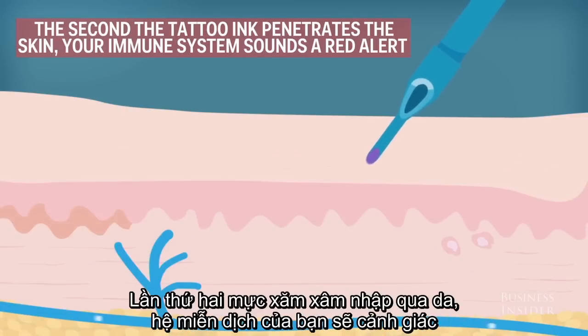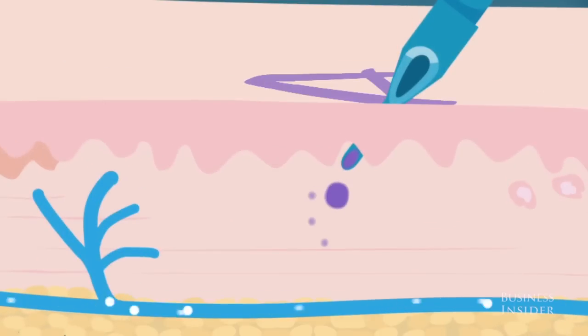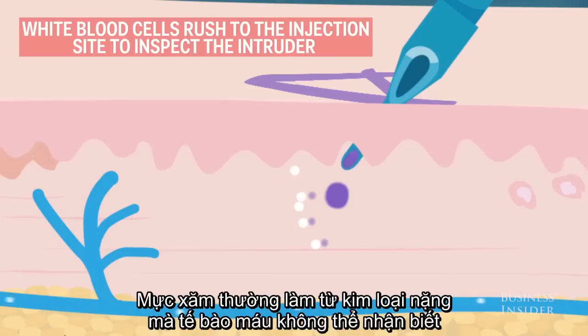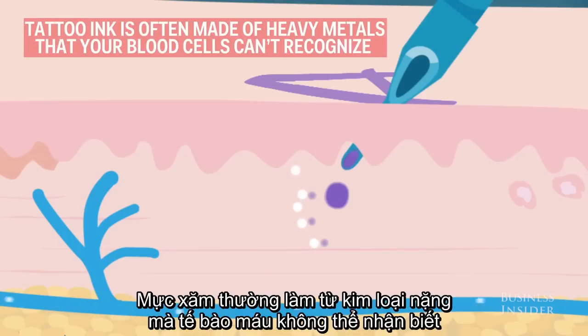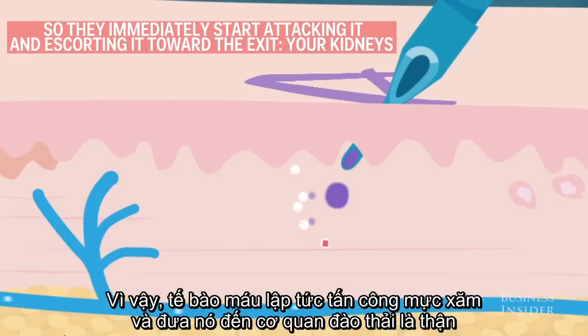The second that tattoo ink penetrates the skin, your immune system sounds a red alert. White blood cells rush to the injection site to inspect the intruder. Tattoo ink is often made of heavy metals that your blood cells can't recognize, so they immediately start attacking it and escorting it towards the exit — your kidneys.